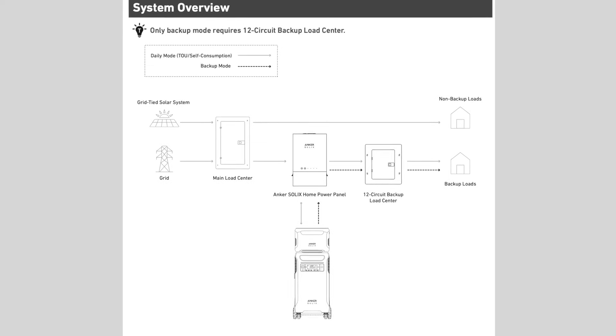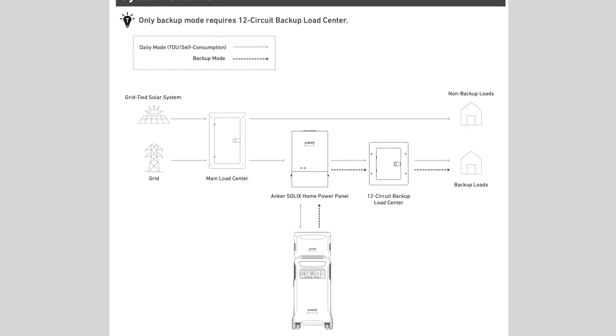You don't need those four backup wires — the manual even says that adding a sub panel with critical loads is optional. The main reason it's optional is that you can use the AC coupling feature without it. AC coupling is when the device syncs with the power grid's frequency and outputs a slightly higher voltage, so that the loads on your main electrical panel use the power from the batteries rather than the power from the electric company.